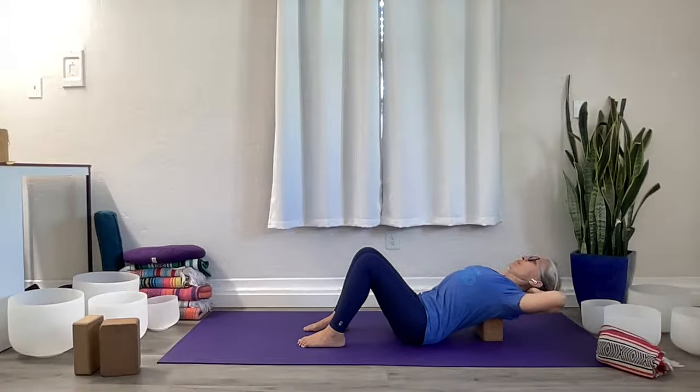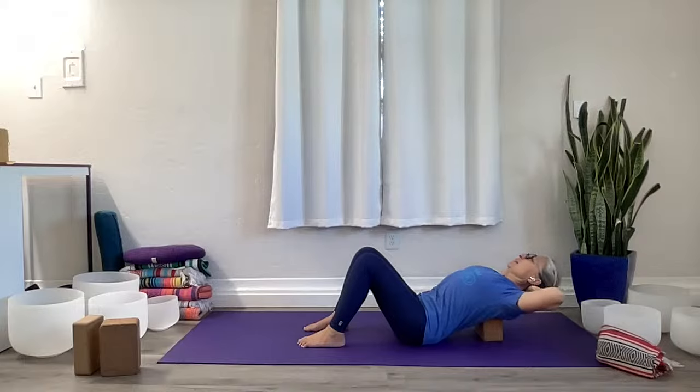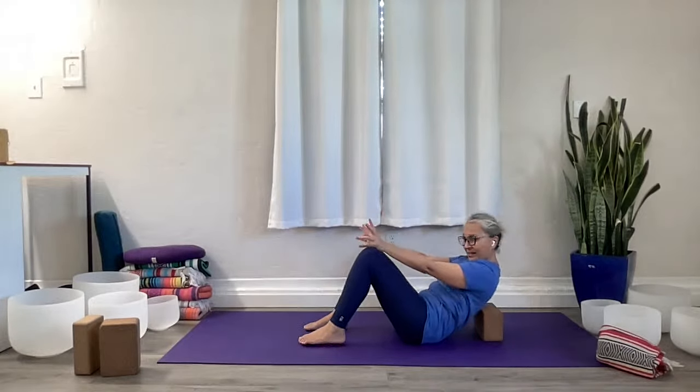Drop back. We'll do a couple more — squeeze up towards the sky and allow the back to melt over the support. Last one: this time let yourself drop back with control. Don't let your head collapse — start to gaze back, pull the head away from the neck a little bit. Scoop your thumbs under the base of the skull and just pull up and back. Gaze goes back. Lift through the neck and throat, let the elbows drop back. Check that you've got core engagement here. Then pull the chin in, lift yourself up — squeeze, squeeze, squeeze — release the hands and roll up.